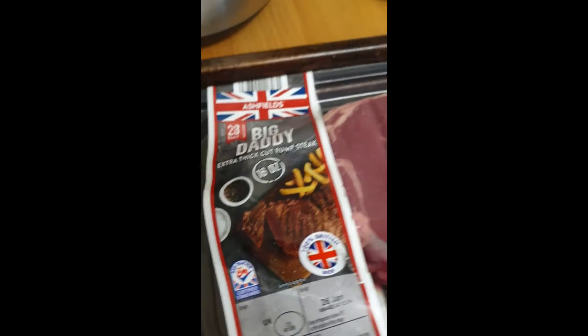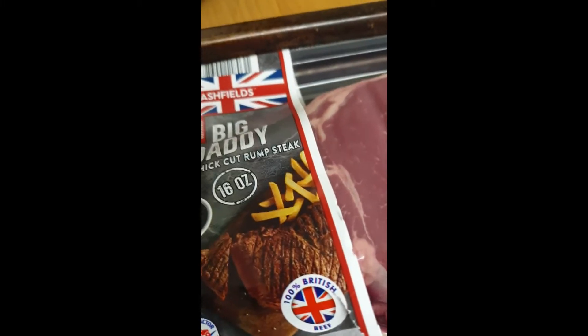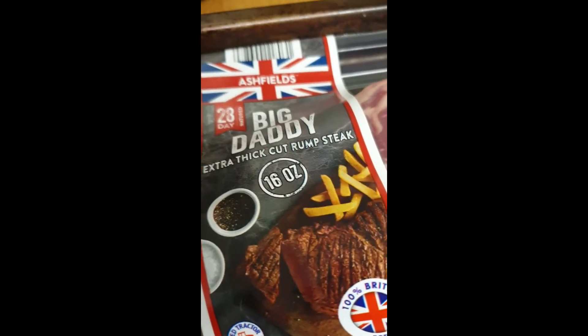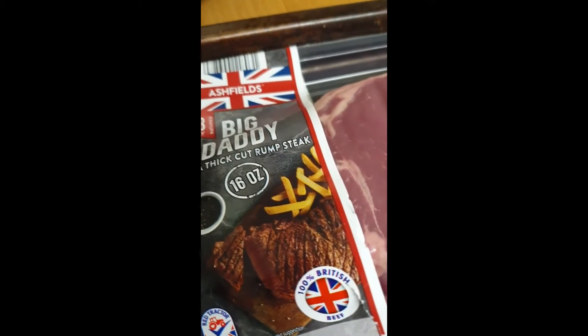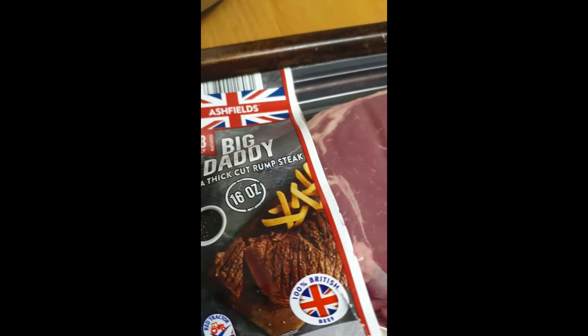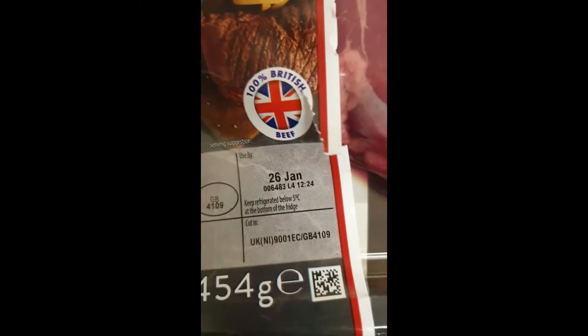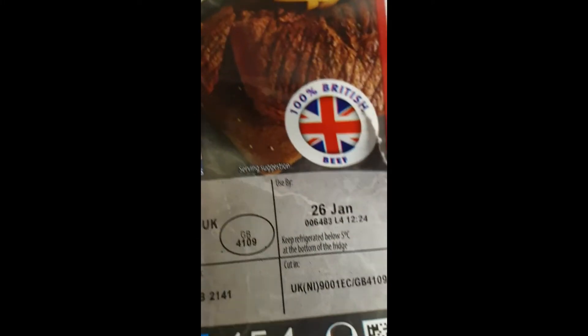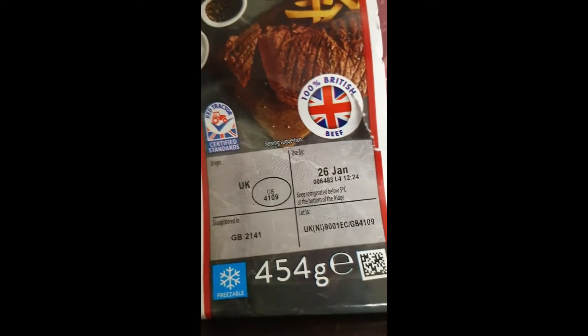This evening I'm going to be doing steak in the air fryer. It's a 16 ounce extra thick cut rump steak. I normally have rib eye but I saw this in Aldi's and for a fiver I thought that's not too bad. It's 454 grams, which is about twice the size of a normal Aldi steak — they're normally about 270 grams.